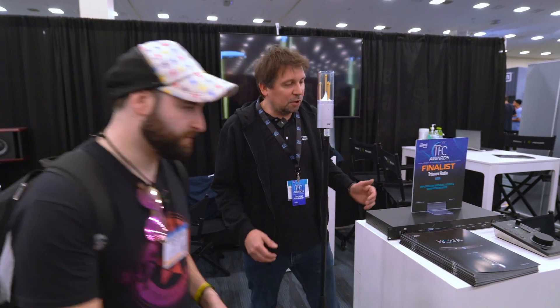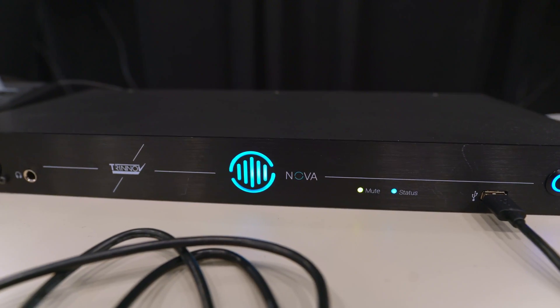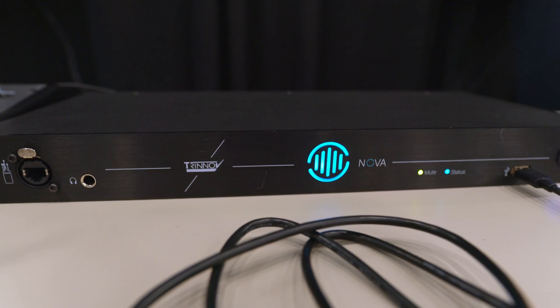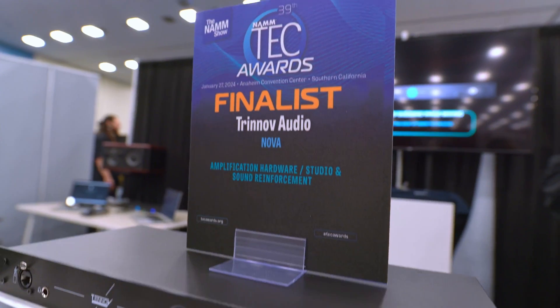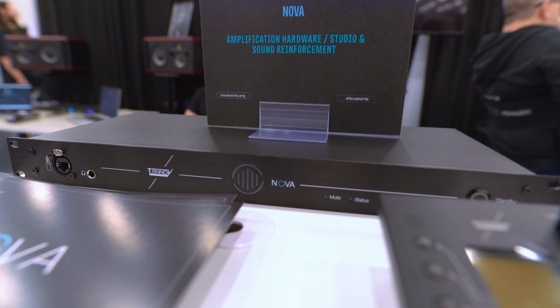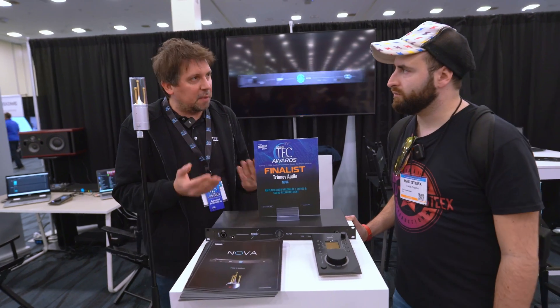So let me know everything about the NOVA. The NOVA is a new form factor, new design. The older unit is more like a PC inside, a huge hardware piece. This one is more compact, there's no fans inside. We refurbished everything — hardware, software, UX — we tried to make things easier for everybody to use.